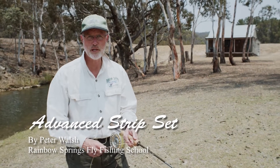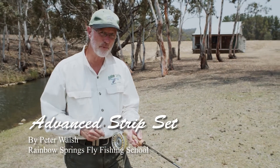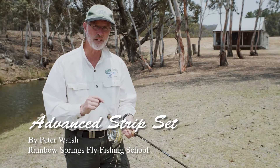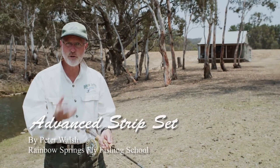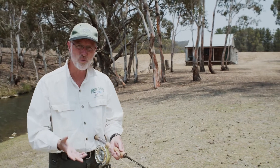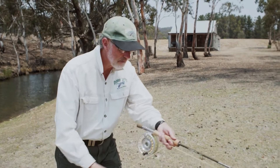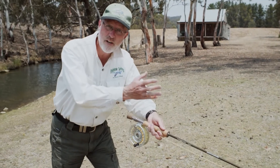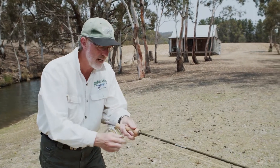Hi folks, it's Peter here from Rainbow Springs Fly Fishing with another little pro tip for you. This one's a little bit more advanced from one we did previously. We talked to you about how to strip set in salt water, where we recommended you push your hands forward like this so it was very hard for you to try to trout set.